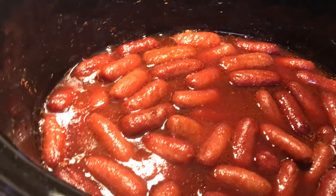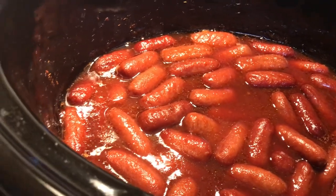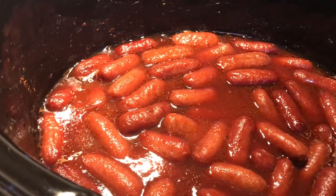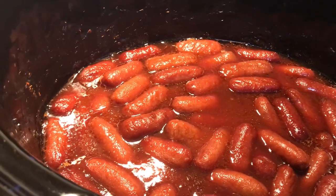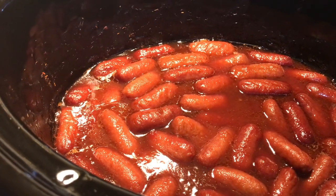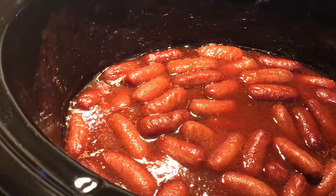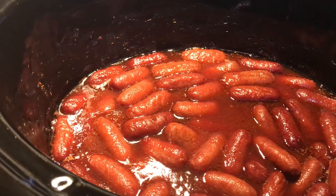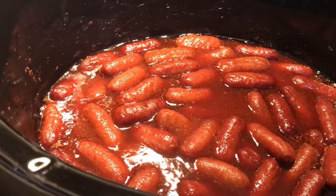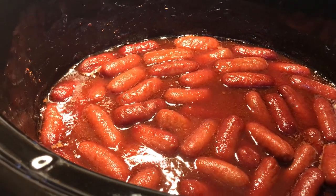You can serve it as a main dish with some mashed potatoes, rice, or butter noodles on the side. But I usually do it as an appetizer with a bunch of other appetizers. We serve this at our wedding reception and at our household shower, and every time we have a cookout the family wants me to make this.